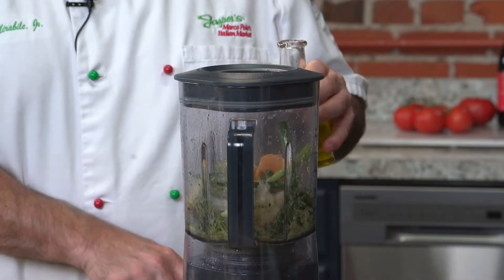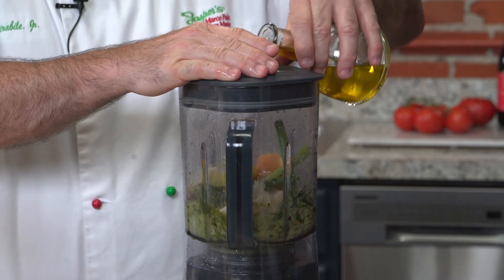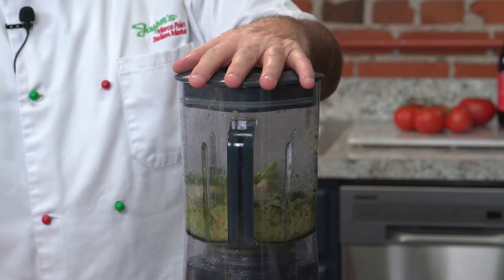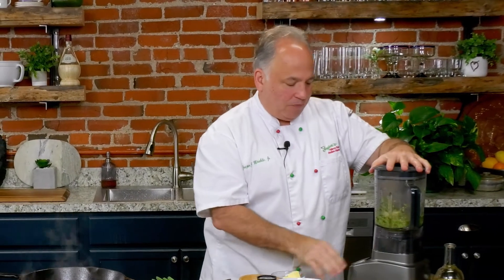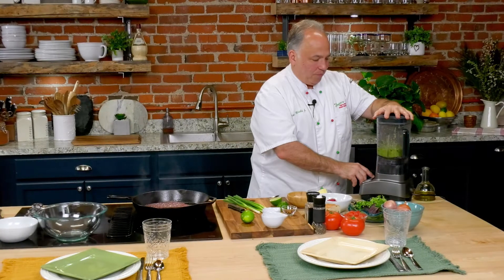The best way to do this is to take the top off — you're not going to have anything flying out of here, I guarantee you. Get your olive oil ready, put it on low again, and add the olive oil. Stop it one more time, give it a nice stir and this is going to finish it. I like mine kind of coarse, a little chunky — it's going to be just perfect. We'll set that aside.